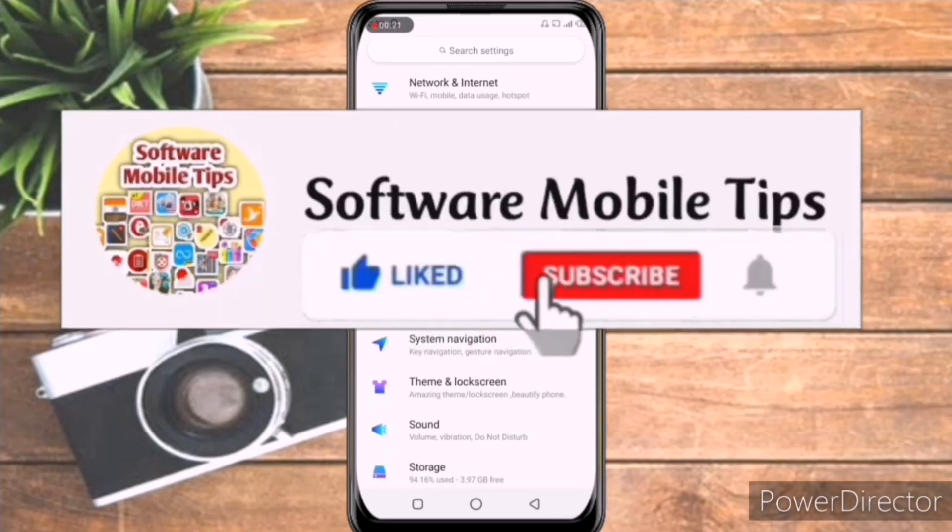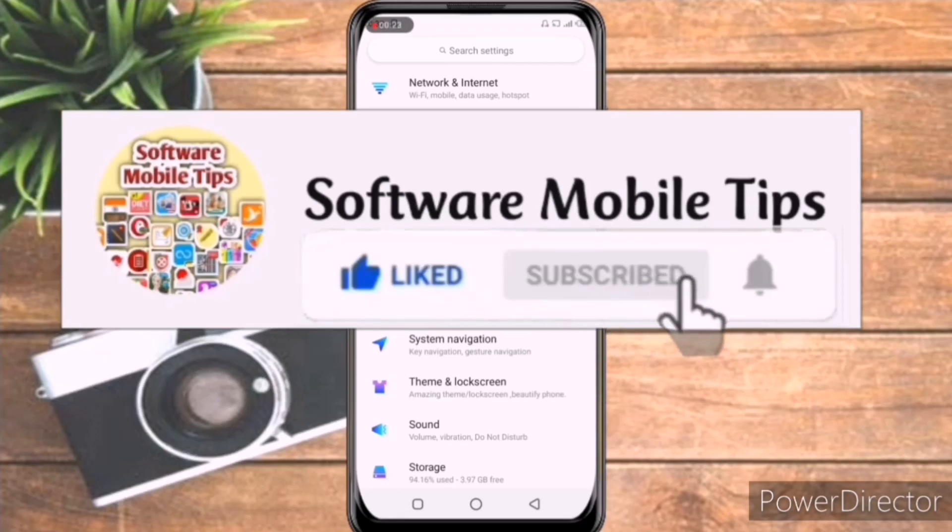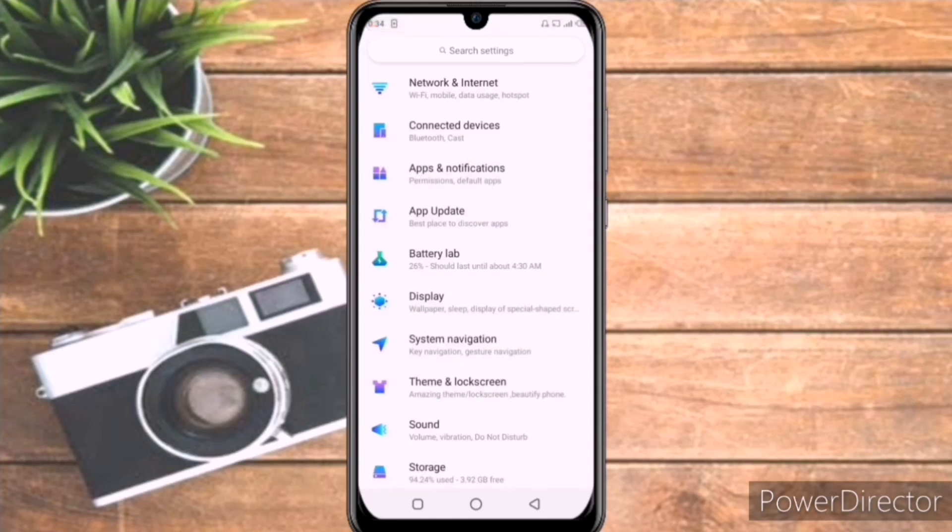Before starting the video, I request you to hit the like and subscribe button and don't forget to hit the bell icon on my channel. So guys, right now I am in the settings of my mobile phone.